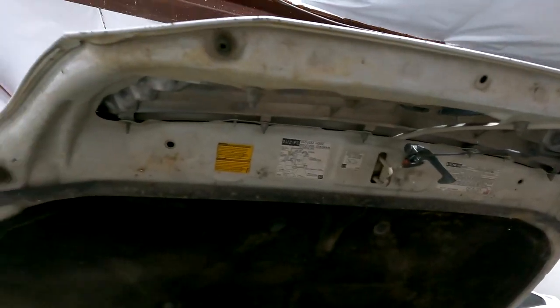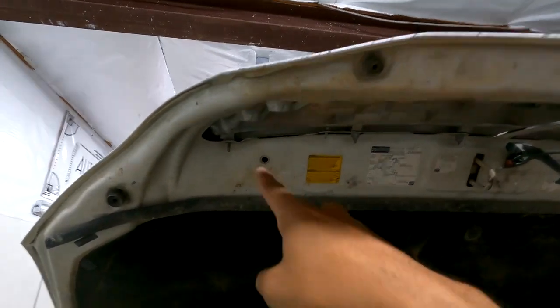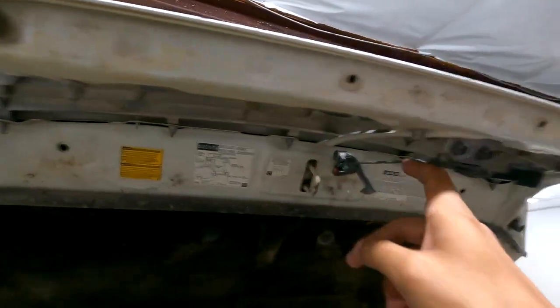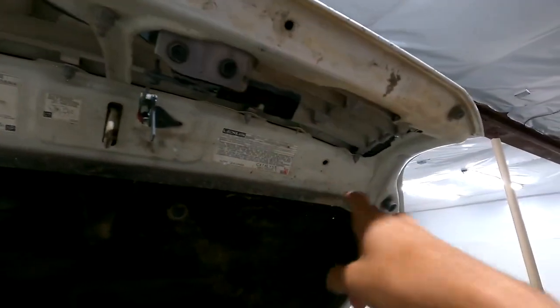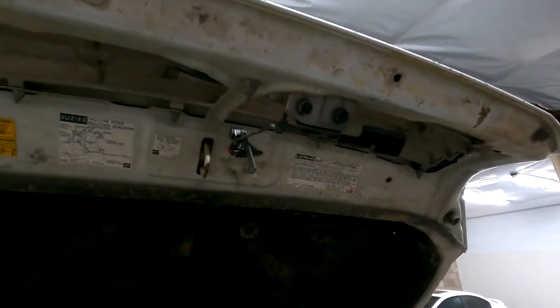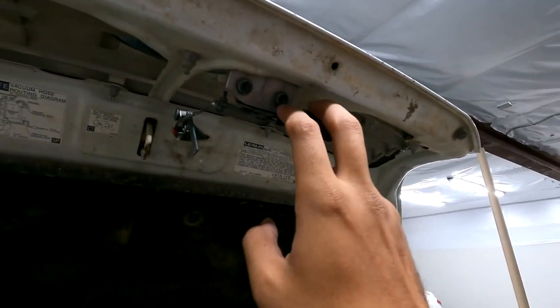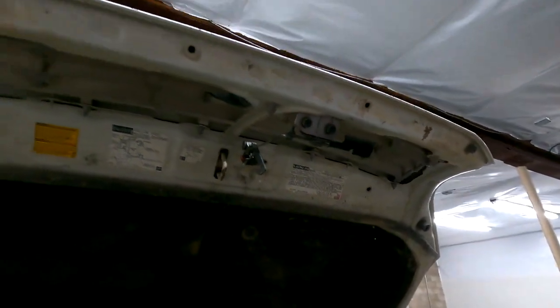To pull the old grill off, it looks like I'm going to have to remove these 10-millimeter nuts — looks like I'm missing one, so seven in my case instead of eight. And then I have to pull off these two 10-millimeter bolts holding the hood release on there.